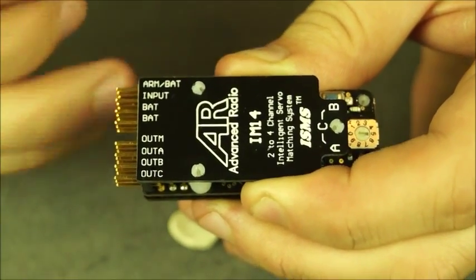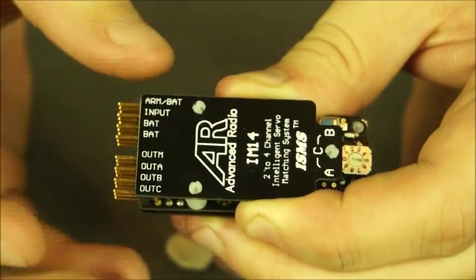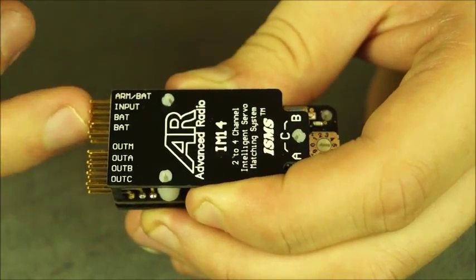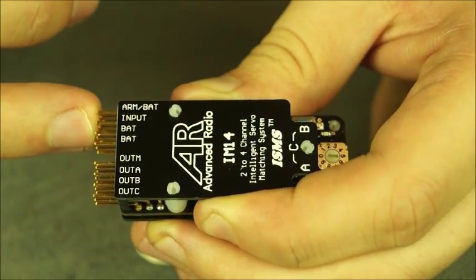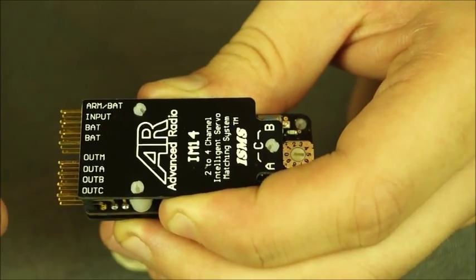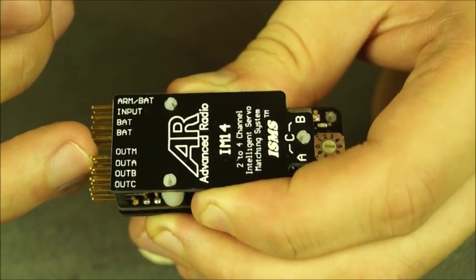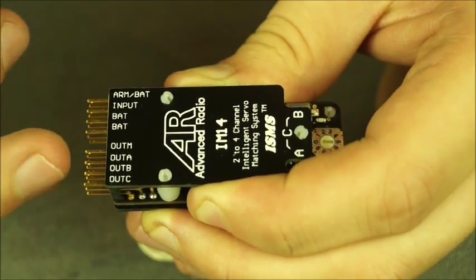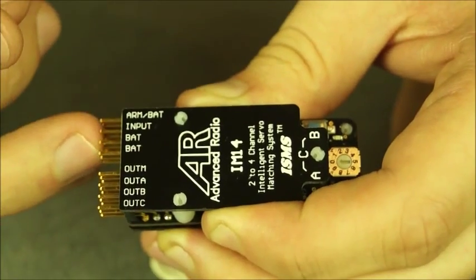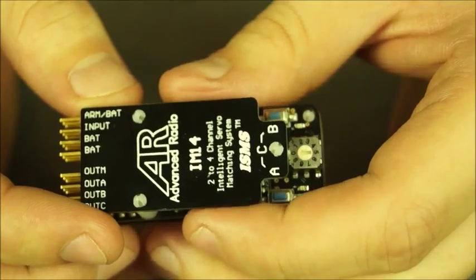From the top down you've got your arm and bat input channel, which is mainly used for programming but you can also use it as a power source. You've got your single input channel — this would come from your receiver into the IntelliMatch system. Then you've got two extra battery terminals for added power if you're using high voltage servos. Then you've got your master out servo — this is the main servo that all three will be matched to. Then you've got servo A, B, and C which are slave servos that will be matched to the master servo. This particular IM would be used for a rudder configuration.